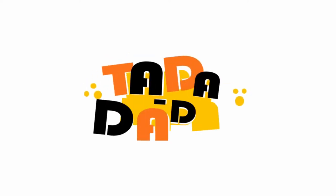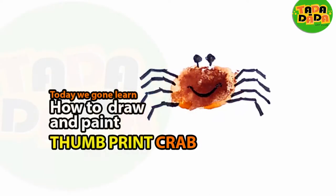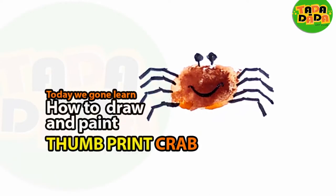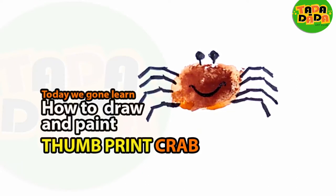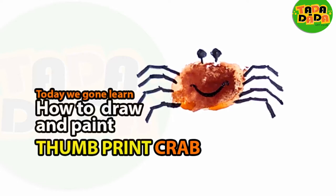Let us begin. Hello everyone. Welcome to the Tadadada Art Club — the only place where we make drawing and painting easy for anyone who wants to learn. So let us begin with Tadadada.